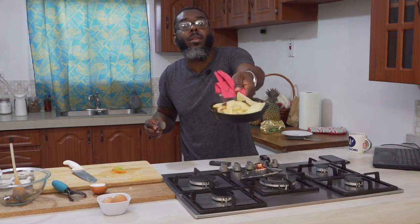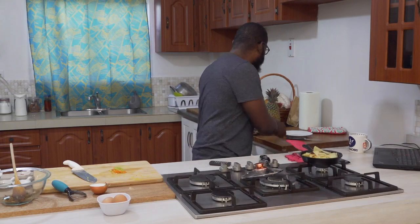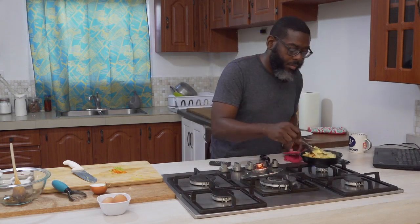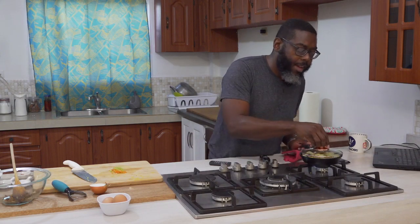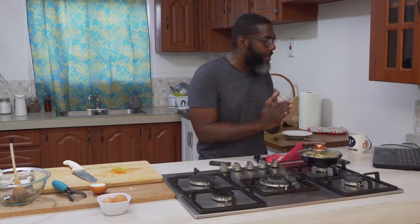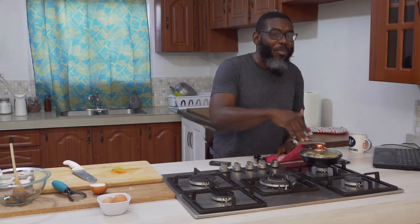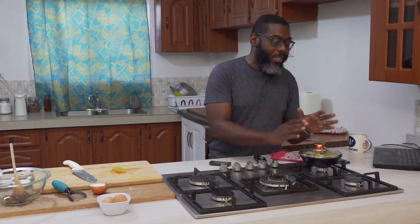You can see the potatoes cooking down nicely. I want to add just a little bit more butter. As I said, this is not the healthiest breakfast item, but we're going for deliciousness this morning. The reason I want to use this size pan is that if I use a bigger pan, when it comes time to make the omelette, it's not going to come out the way I want.